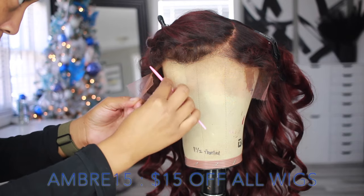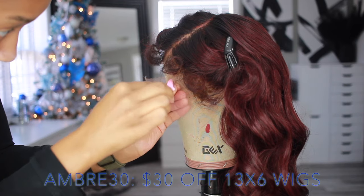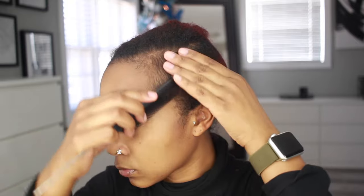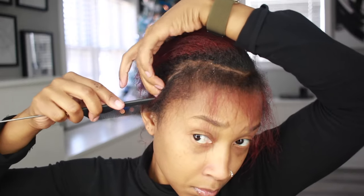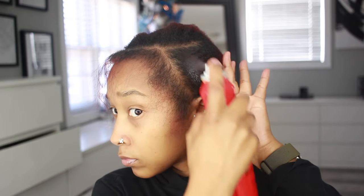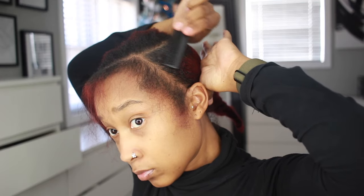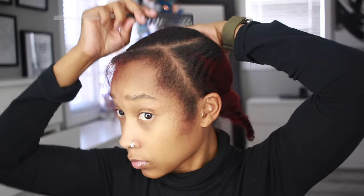Before I get started on the install process, I'm going to cut off the lace while it's off my head — it's just easier and you're less likely to cut your hair that way. The first thing I do is part out the areas I want to leave out, keeping it very minimal. You also want your hair parted where you'll wear the part on the wig. I'm doing a side part, and I've also done a slick back because that helps my wigs lay flatter, though you can do braids if that's your preference.